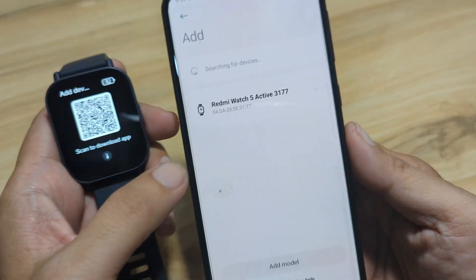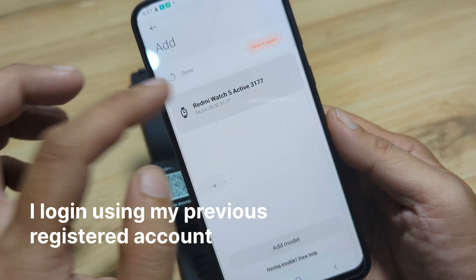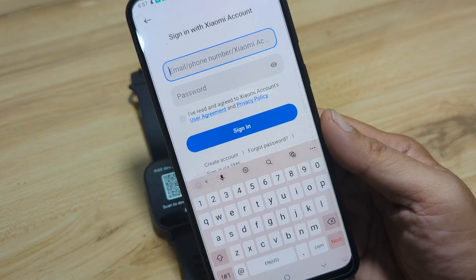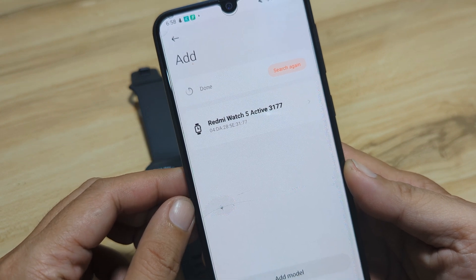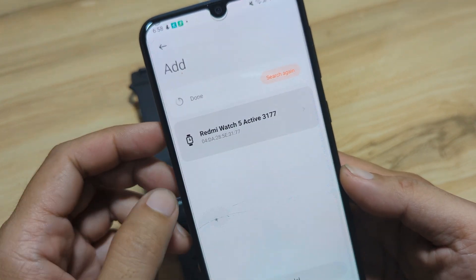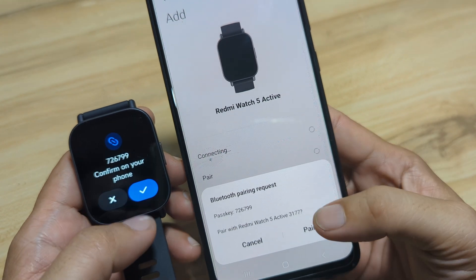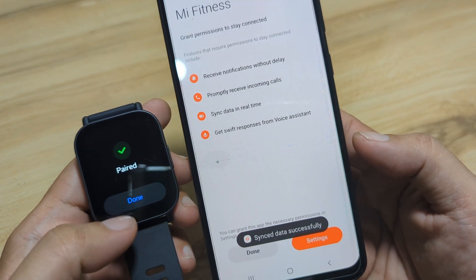We can see the Redmi Watch 5 Active has appeared. Let's tap on it. As you can see, this feature requires signing in to a Xiaomi account, so we'll sign in using our email address. We are already logged into our account. Tap Next to pair our smartwatch. You can use your email or create a new Xiaomi account to register. Redmi Watch 5 Active is now connecting. Confirm on your phone — tap Pair. Pair and added. As you can see, we are now paired.